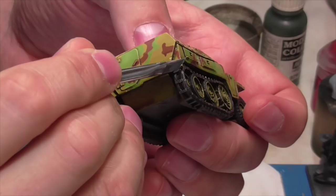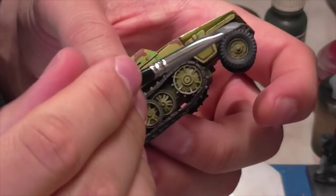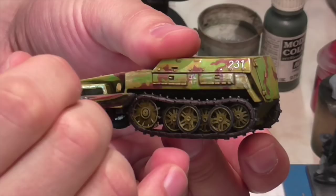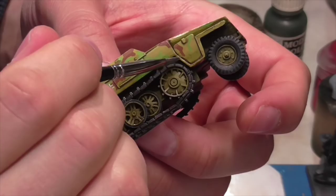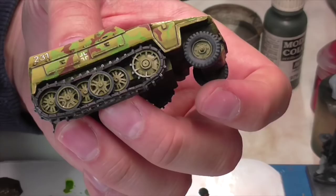To further define the metal, Jasper takes Vallejo Air Steel and more precisely brushes that onto the treads — specifically where they would make contact and be shinier from wear. You can also do this on the spokes, sprockets, and any area where there'd be real wear between metal pieces.